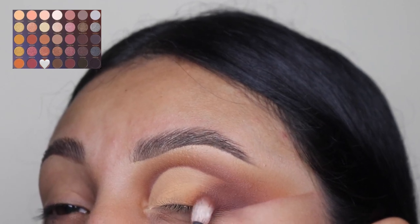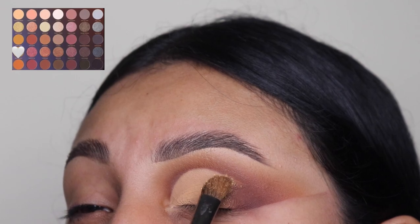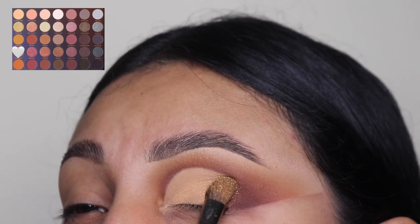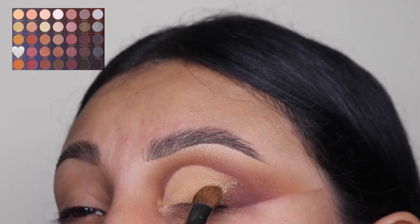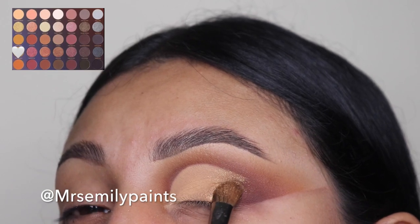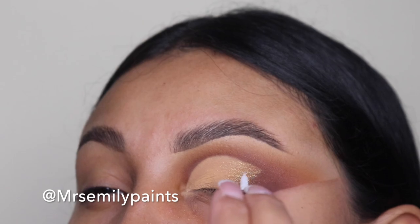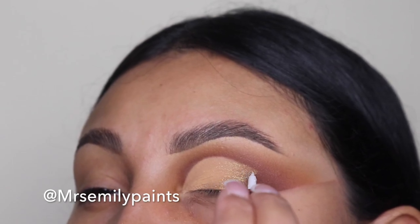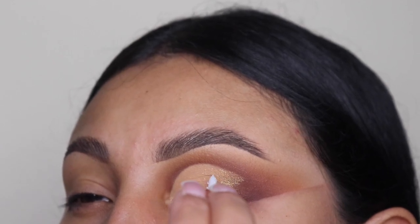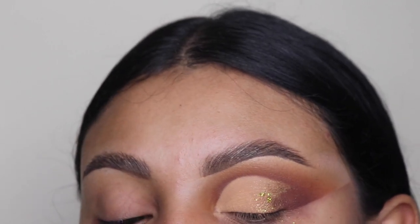Now I'm going to be going in with this shimmery shade that's on the same palette and applying it right in the middle of the light shade and the other shades — I want an extra pop. It looks so good with the filters on TikTok. Next I'm adding some glue onto this outer area where I applied the shimmery shade, and you can find this on my website as well — the link is down below in the description.